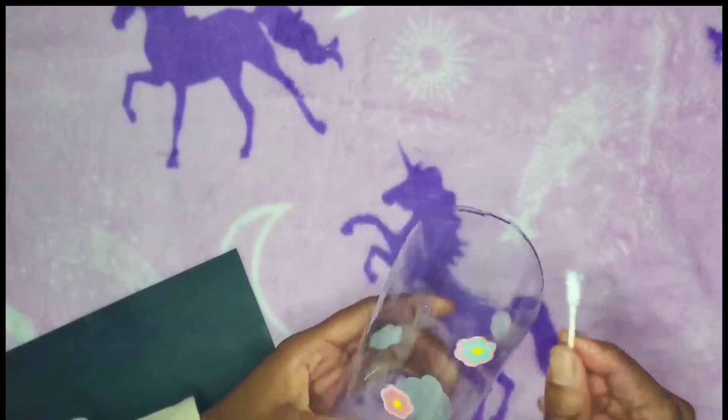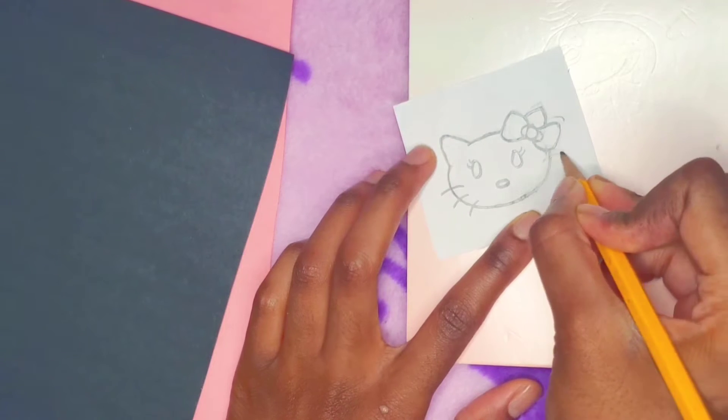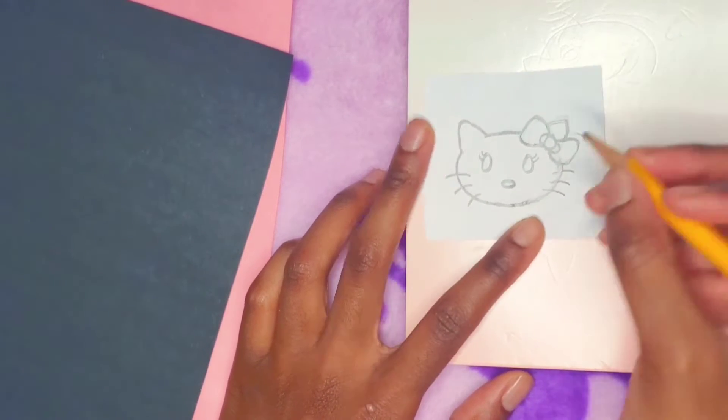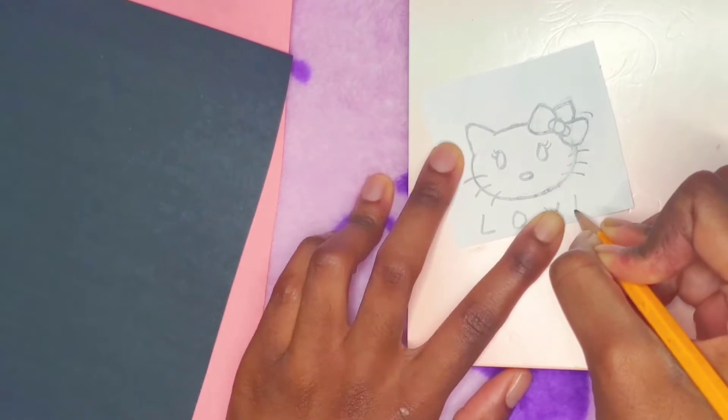Did you know that you can also use nail polish remover to remove the Sharpie marker? I cleaned up the top with the nail polish remover, and then I drew Hello Kitty's face on a small piece of paper. Make sure that the paper fits the size of the water bottle and isn't too big.